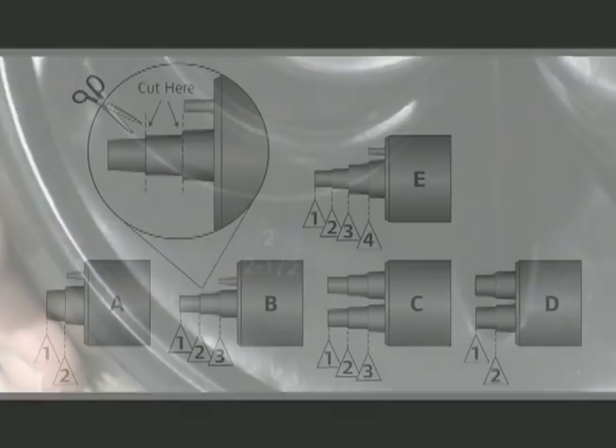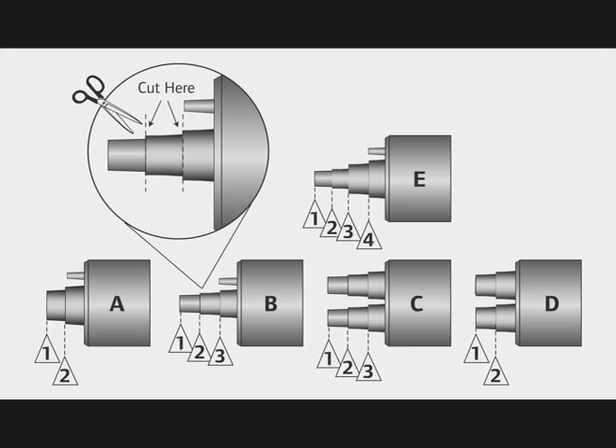Every end cap has a series of numbers on the top of the cap referring to the size of the carrier pipe that corresponds to each outlet on the end cap.